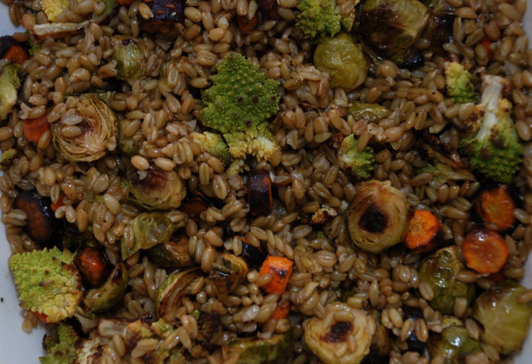Freekeh is a cereal food made from green durum wheat that is roasted and rubbed to create its flavor. It is an ancient dish derived from Levantine and North African cuisines, remaining popular in many countries of the eastern Mediterranean basin where durum wheat originated.